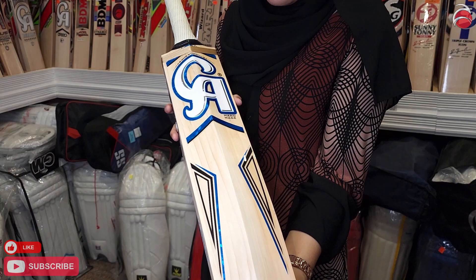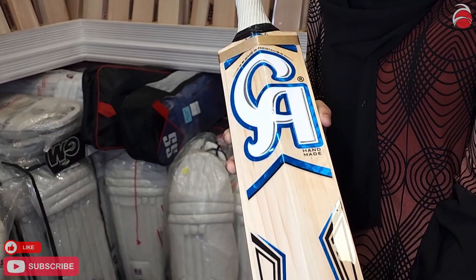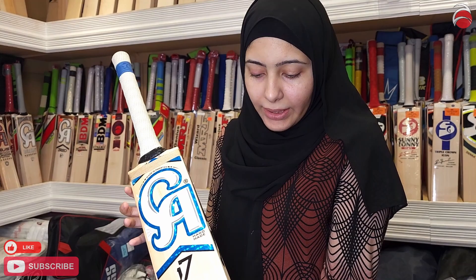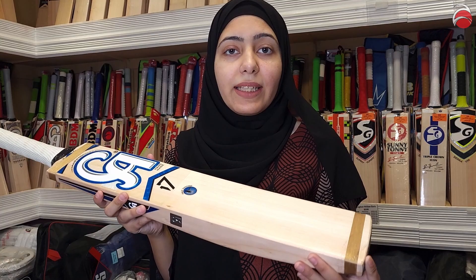Look at that nice blue color — I like blue, it's one of my favorite colors, so this looks really nice to me. Thanks for watching — like, comment, and click that subscribe button on our YouTube channel for more specials, discounts, and also a free gift. Stay tuned, see you next time.